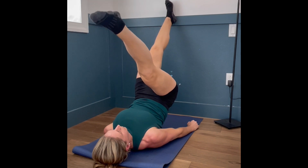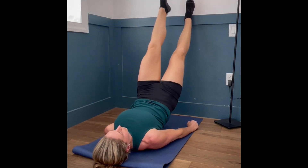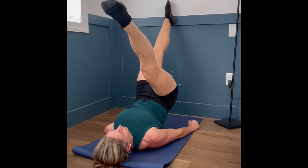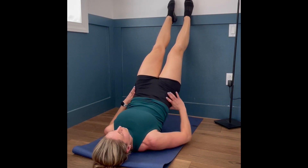Begin alternating leg lifts, pulling your leg towards your body by engaging your hip flexors and quadriceps. Keep this movement slow and controlled and keep your core and glutes actively engaged while you alternate scissor kicks.